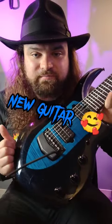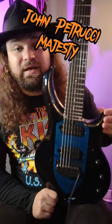Let's talk about my new guitar. It is an Ernie Ball Music Man, the Majesty, and this is the seven-string version. A lot of really great features on this guitar — it's just absolutely beautiful.